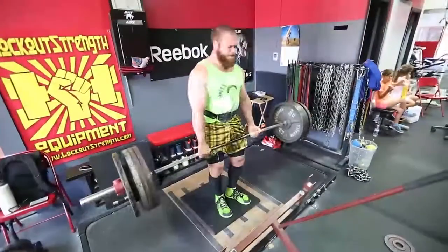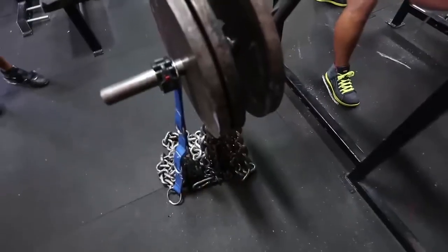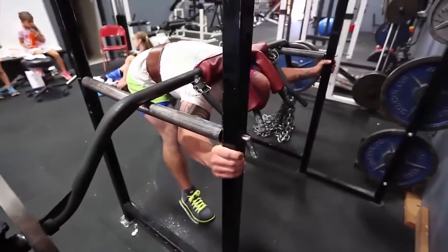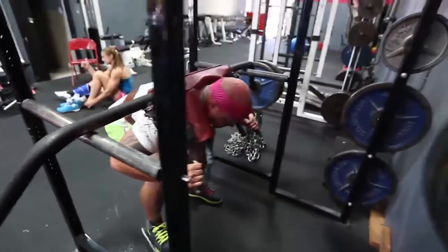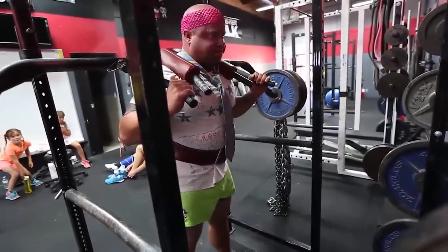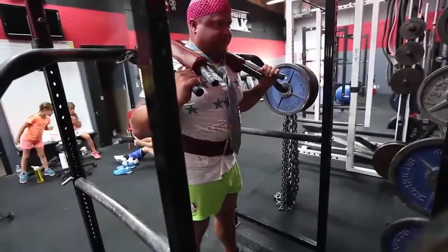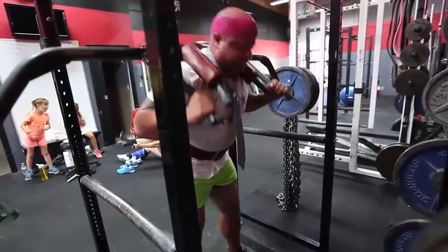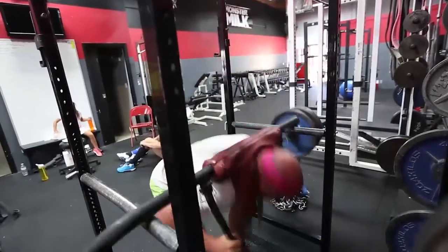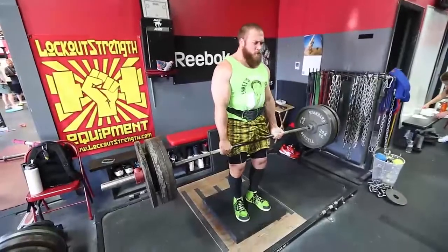He's just working up triples until he can't do it anymore. Here I am doing the good mornings — we ended up with like 400 pounds and a ridiculous amount of chain at the top. Because we have the easy chain straps from elitefts.com, we're able to load it in different waves — some are off the floor, some are not, just loading in different spots.